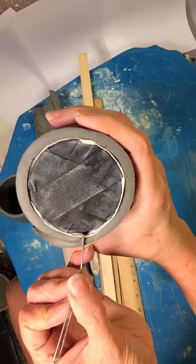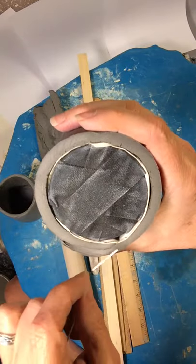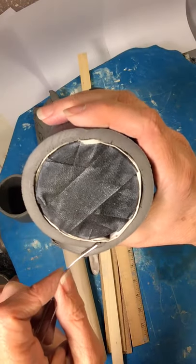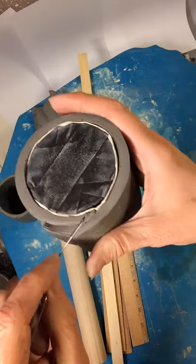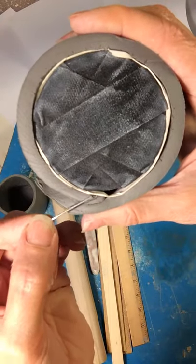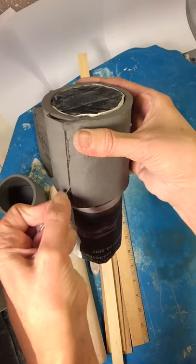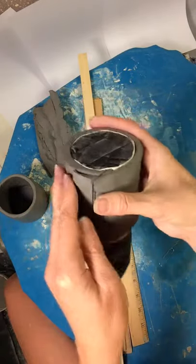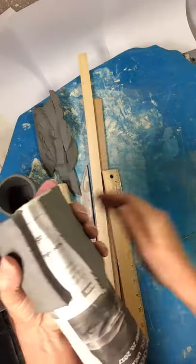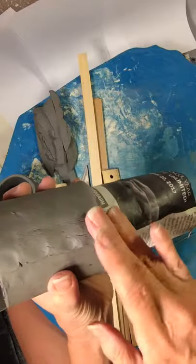Don't cut it right where they meet straight across. You're going to put your needle tool at an angle — I'm going to make a diagonal line right there. It's not horizontal; it's at a diagonal. Then I'm going to mark a line straight down where I'm going to cut, and hold it at that angle all the way down as I cut. Then I take off the extra piece of clay on the outside and the inside, and put them together.